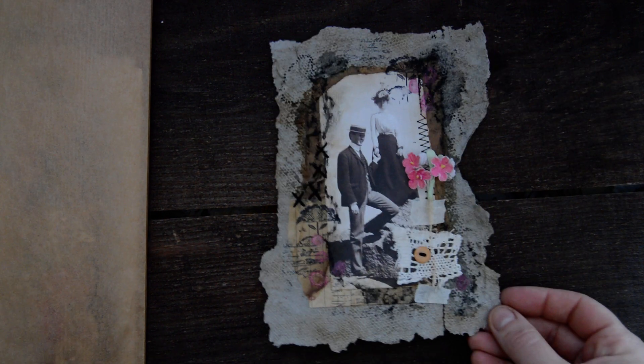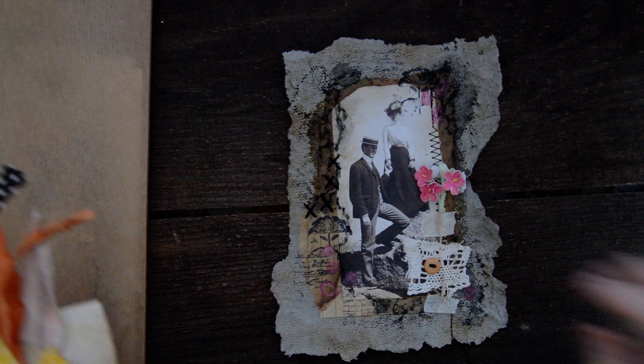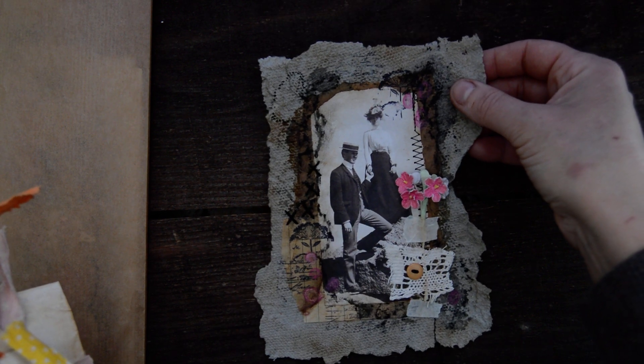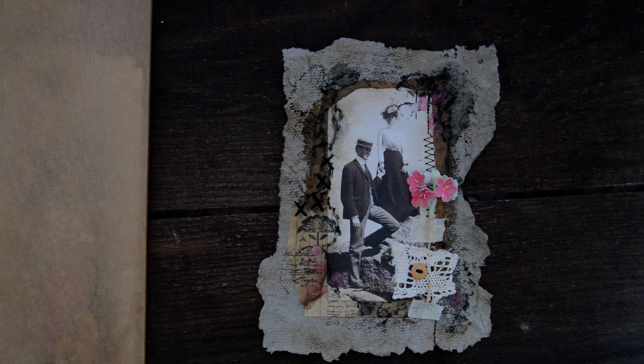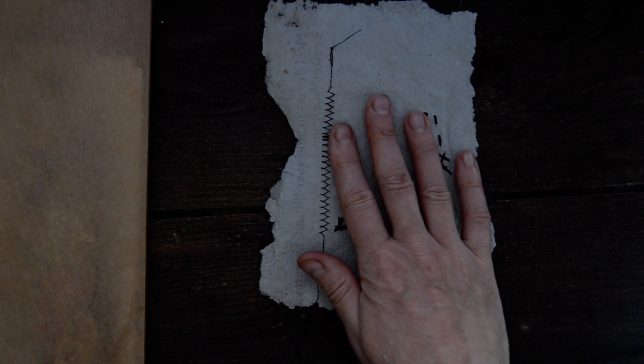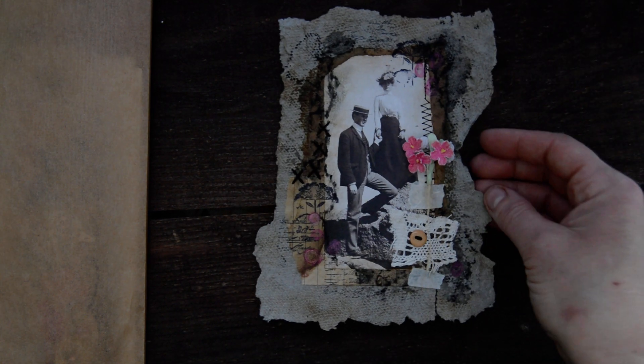I don't know, maybe I will have to bend them - I'm not sure about that. At the moment I will put them in like that. Then I put this one in - I was showing you a little collage I made on a very grungy one, I made it on recycled paper - handmade recycled paper. I like how it teared out, it's a little bit wonky, not completely straight.